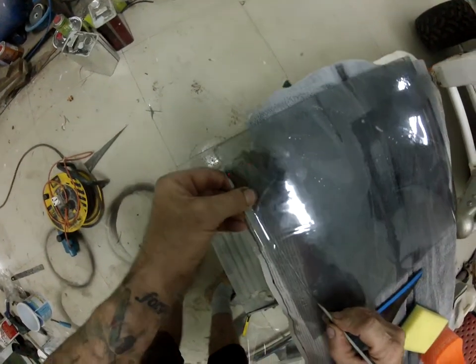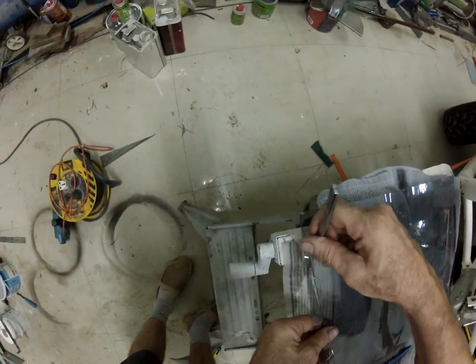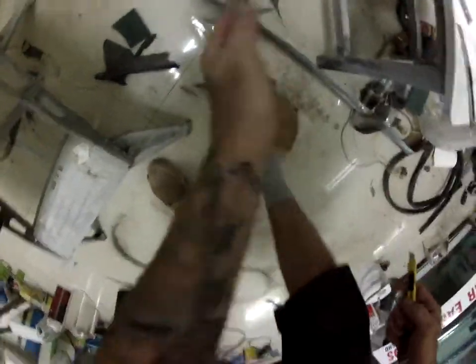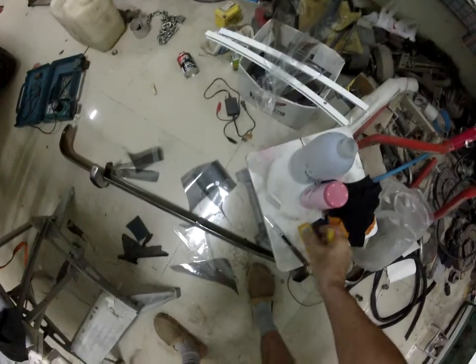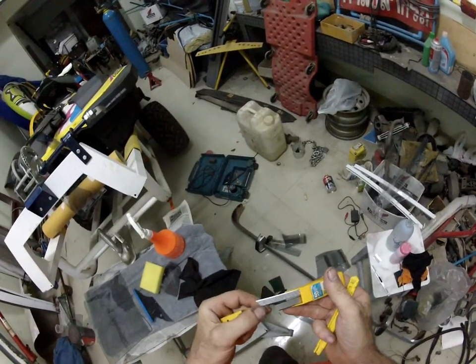Oh god, that's like trying to cut it with a piece of sandpaper. Get off me — right, stop messing around. Get yourself a new blade.